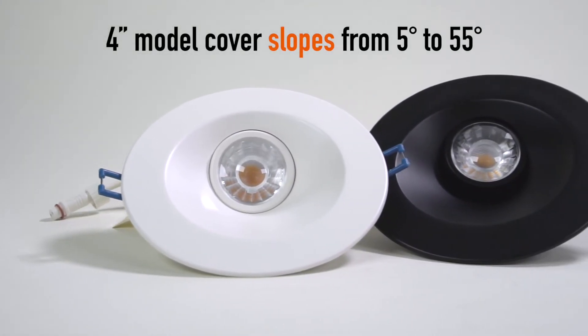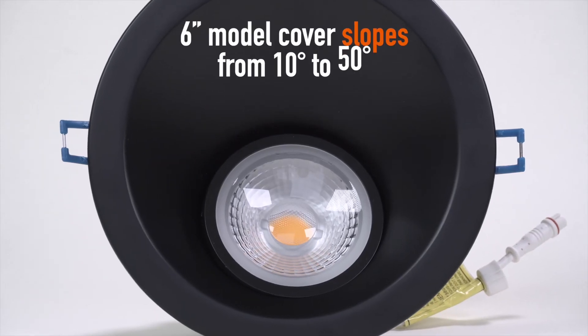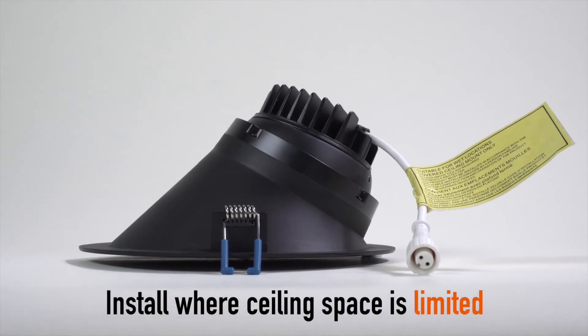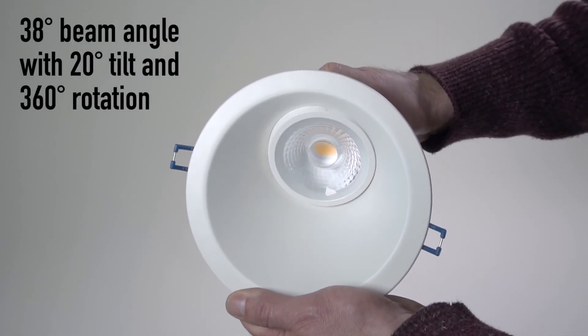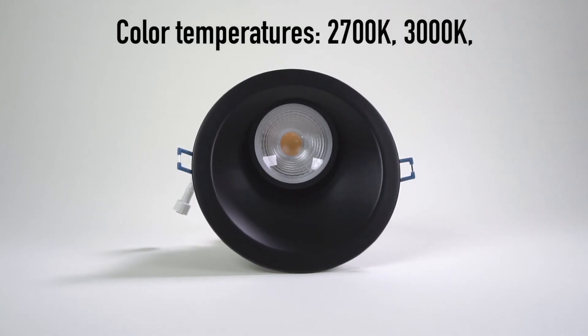The 4-inch model covers slopes from 5 to 55 degrees; the 6-inch model covers slopes from 10 to 50 degrees. Installs where ceiling space is limited. Features a 38-degree beam angle with 20-degree tilt and 360-degree rotation.